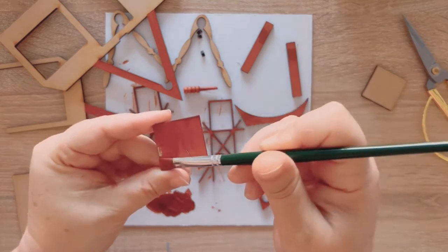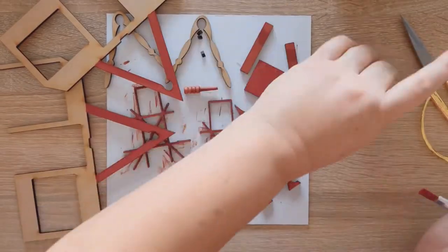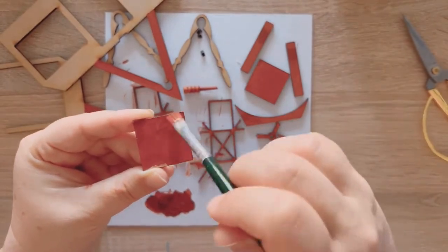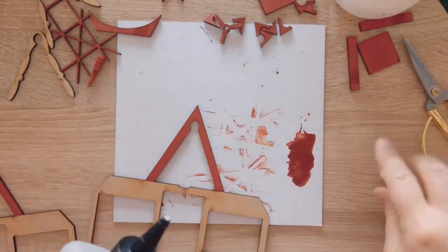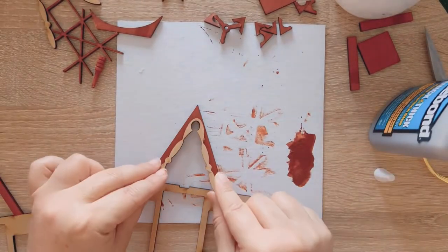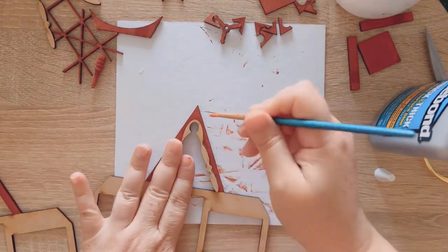This kit's nice because it doesn't require a lot of painting. It's a real simple, quick and easy project to do. And I love this glue — please use this glue, not any other glue, because this is like an industrial glue.